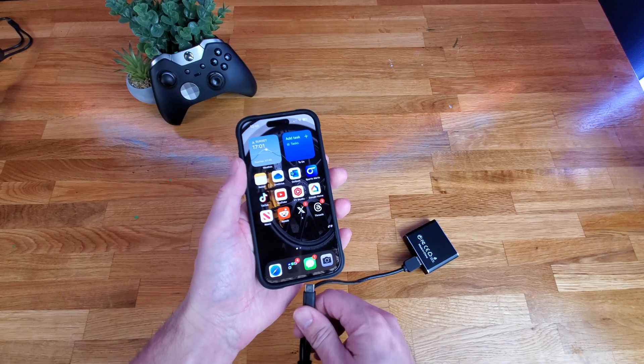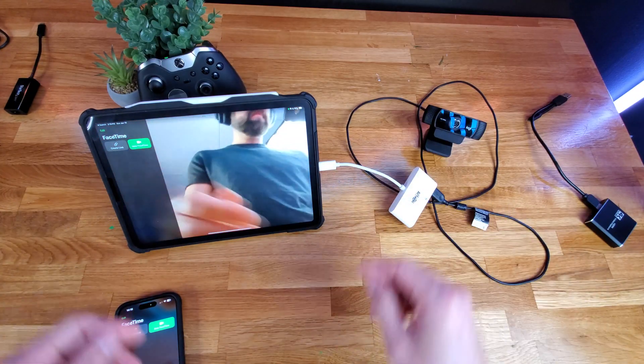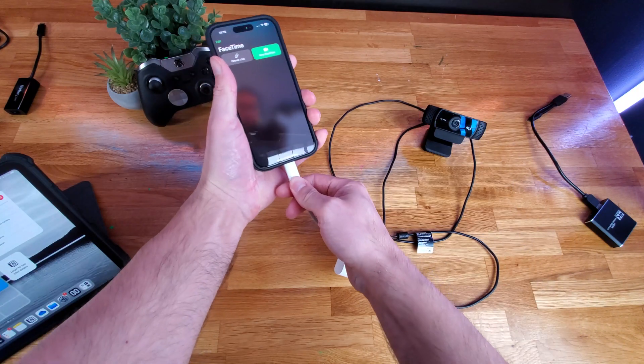Unfortunately, not everything works. If I take a capture card and plug it into the iPhone, it will not pick up a video signal — I believe this is due to the total power output available from the iPhone. The same goes with external cameras: if I plug an external webcam into my iPad, the FaceTime preview changes to that camera, but doing the same on my iPhone, nothing happens. Hopefully that changes in a future iOS update. Also, with an SSD plugged directly into your iPhone, there is no way to make a complete backup of your phone, which would be very useful for users who cannot pay for iCloud storage.